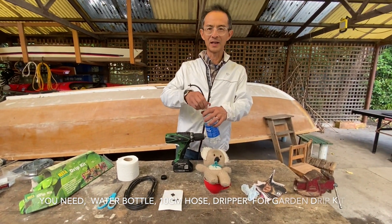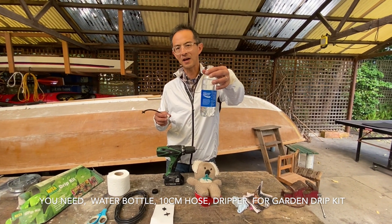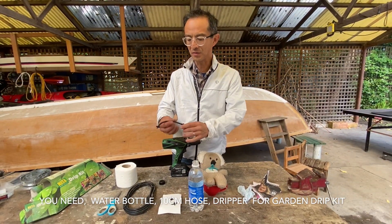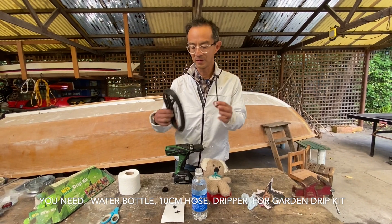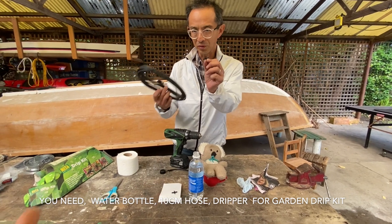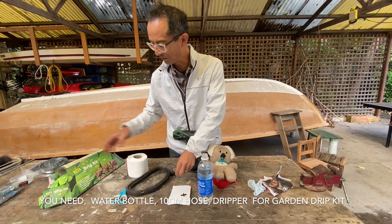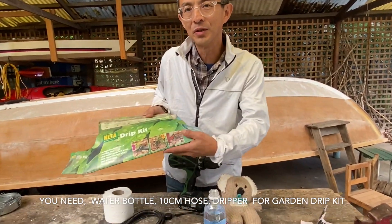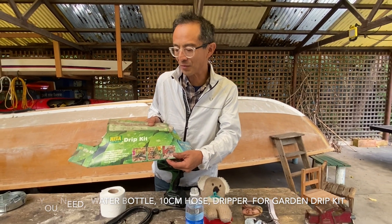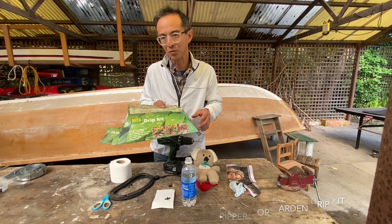What you need is a plastic bottle like this, 500 ml size, and a piece of hose and a couple of these connectors you can put to this hose. These came from a drip irrigation kit you can use in the garden. I bought this many years ago, but you can probably buy this in a hardware store.